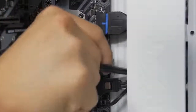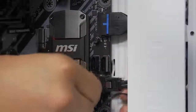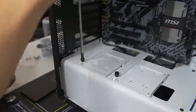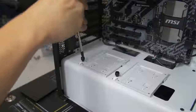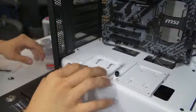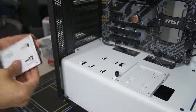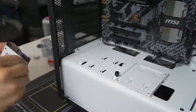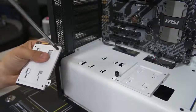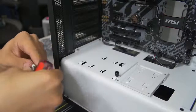Now we've got to install our SSD. As I've been saying throughout this video, every case is a little bit different. I don't know where you're going to be mounting your SSD — whether it's above a power supply shroud like this one, behind the motherboard tray, or maybe in a drive cage somewhere at the front. SSDs are just so small they can fit pretty much anywhere, and case manufacturers have come up with so many clever options for mounting them. Consult your case manual to find out where to place your SSD — oftentimes they give you more than one choice.